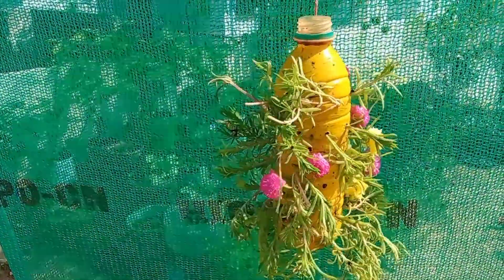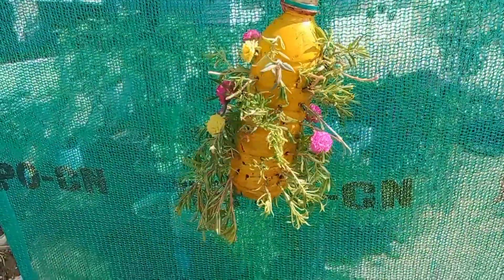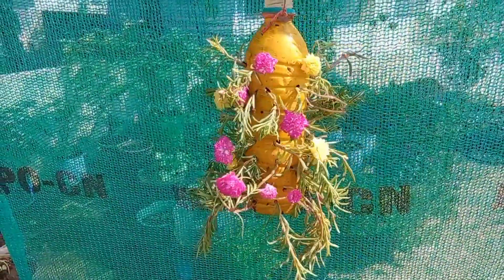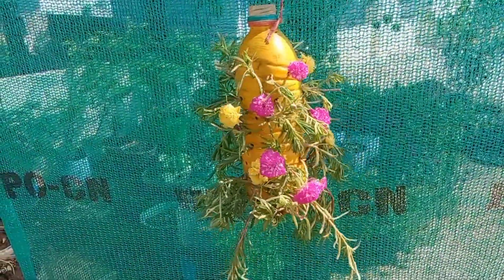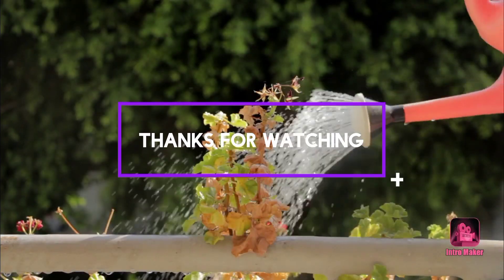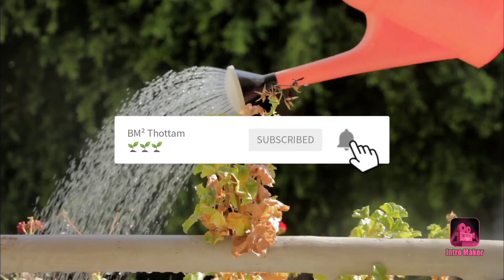There is an idea for the next garden tour and you will see the plan. So you can try it. Your garden is different — your creativity will be very happy. Please like, share and subscribe to our channel. Thanks for watching.